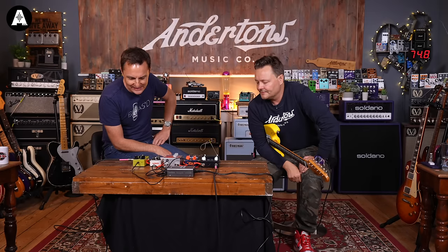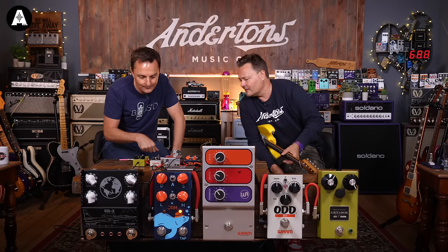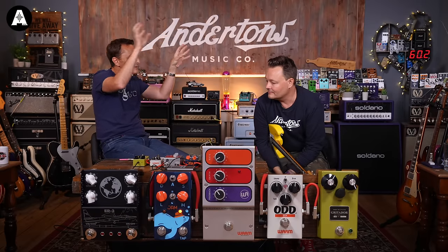All the way from Kansas City, USA, along with Dorothy and Toto. The ODD from Warm Audio — who knows how much controversy there's going to be around this. I'll leave you to decide what pedal this may or may not be cloning or infringing upon. All we know is that Warm Audio make good pedals, and I'm excited to hear what this sounds like. It looks familiar, doesn't it?